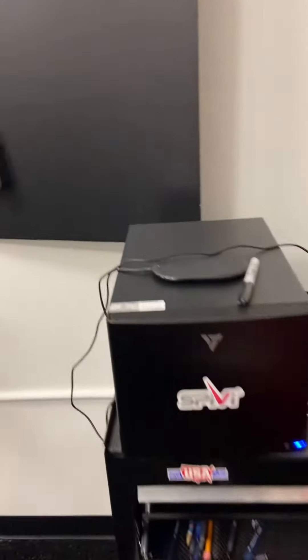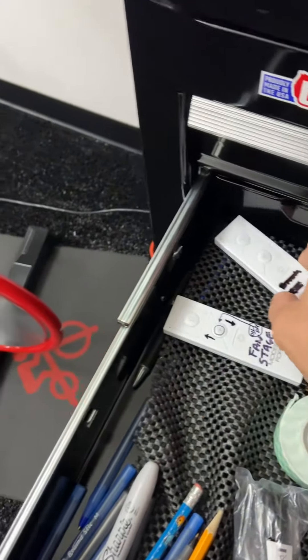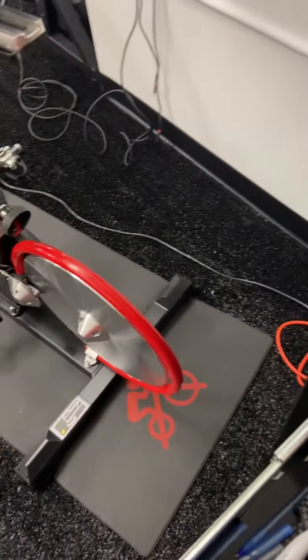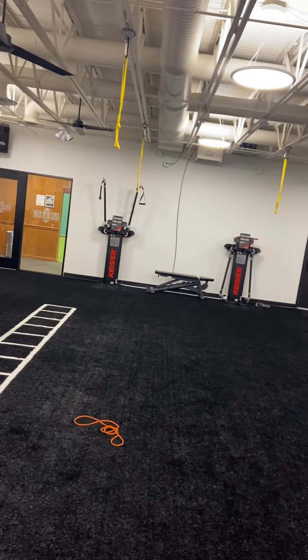These are on two different remotes. The other remote is way back here and does not need to be touched. I've set it up so that all four fans will start if we turn both on at the same time. But like I said, if you want that one to be on...